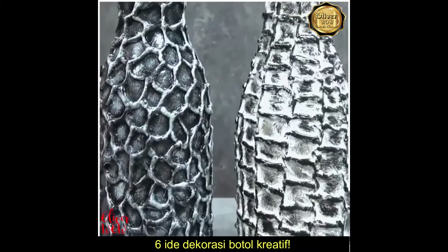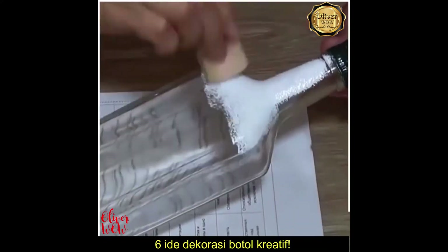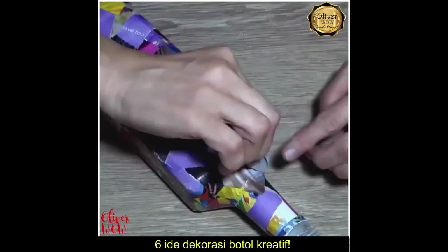Aren't these amazing? Ready to decorate another bottle together? You're guaranteed to have a lot of fun while working on any of these projects!